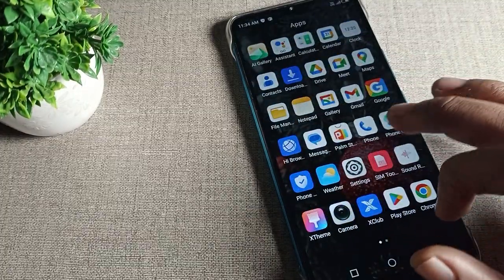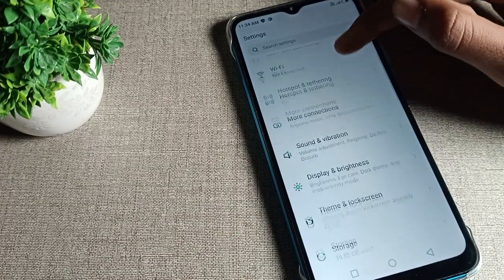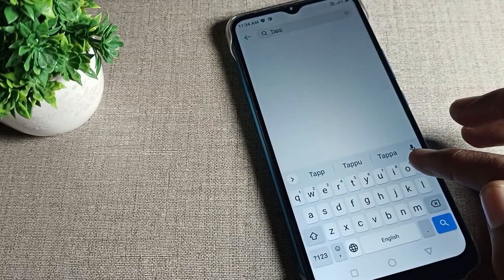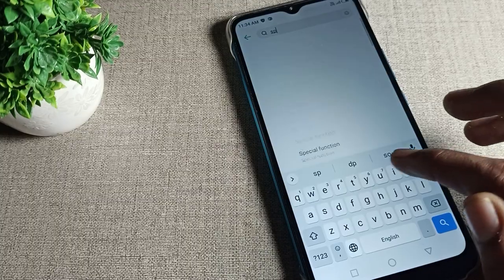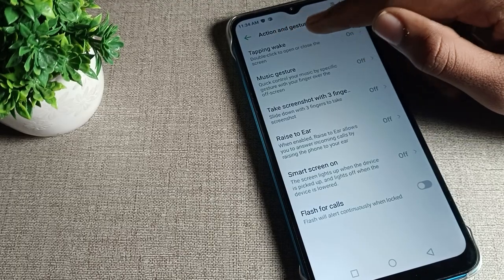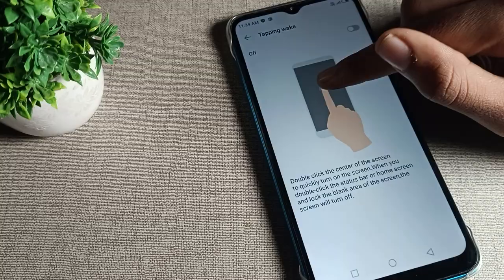I will show you how to turn off tapping wake on your Infinix phone. Open your phone settings. Once in the settings, go to the search bar and search for tapping wake. Under the special function setting, tap on it, then tap on capture setting, and then tap on tapping wake. You can see that tapping wake is currently on — we will tap here to turn it off.